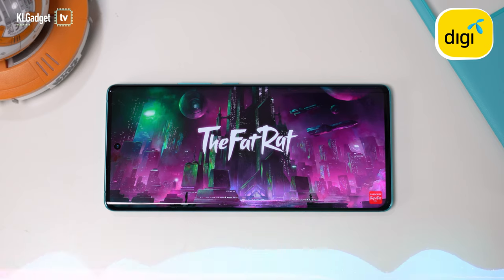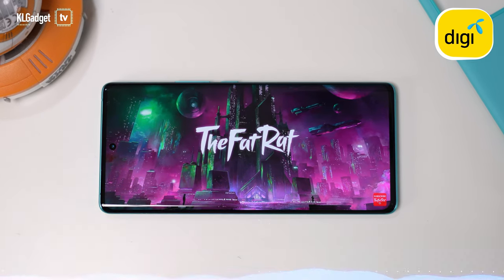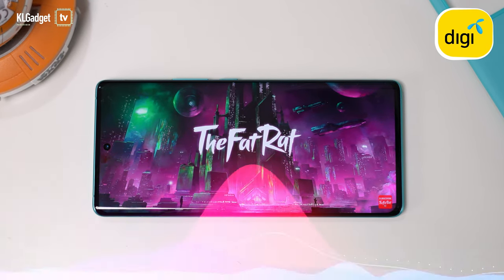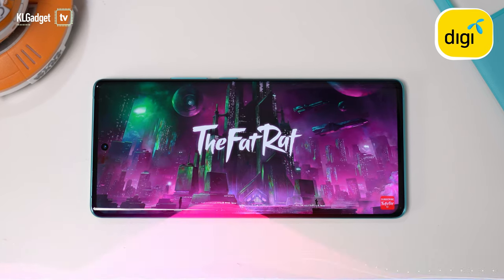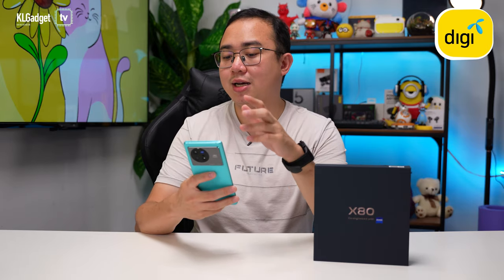Like the Vivo X80 Pro, the X80 also features stereo loudspeakers. I'm so happy that Vivo made that a priority on the non-pro model — it sounds really impressive. Here's the sound test.